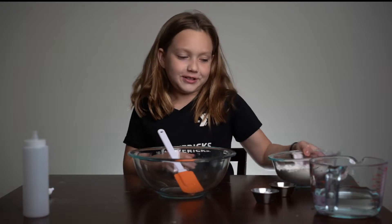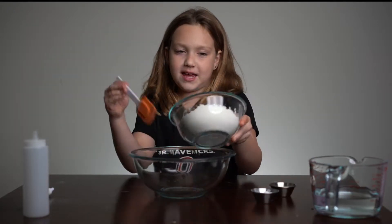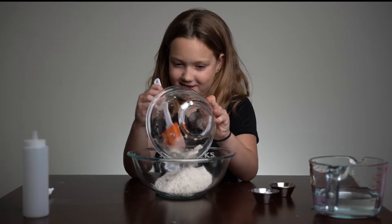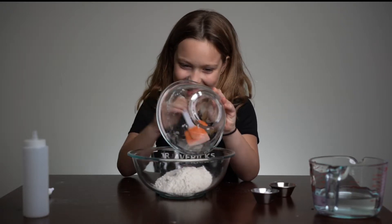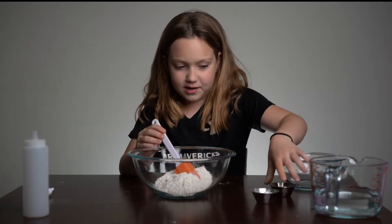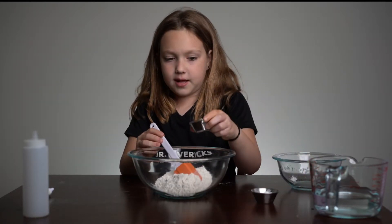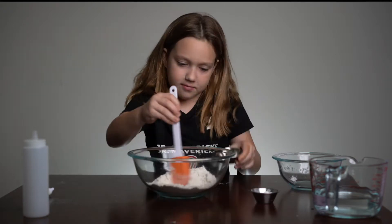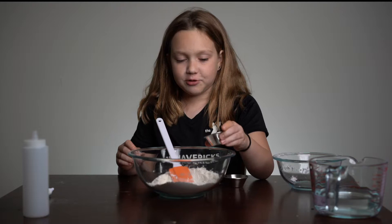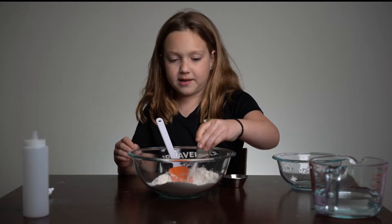So first you're gonna add in one cup of flour. Then you're gonna add in one tablespoon of table salt. And then three tablespoons of Arm and Hammer Baking Soda.